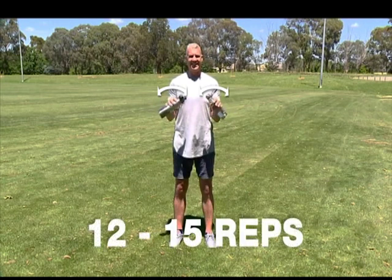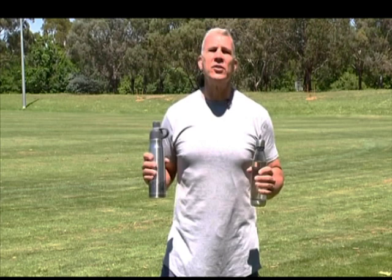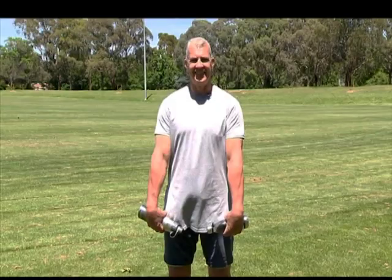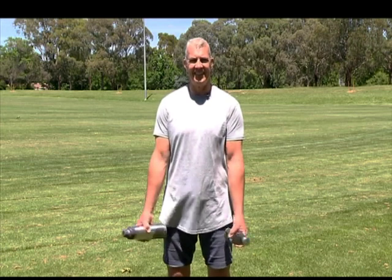Do 12 to 15 reps to start, but you can build up to 20 to 30 once you have built up your strength. This movement can also be done with your arms down beside you. Keep your arms locked beside you, just moving your wrists. Hold your drink bottle so your knuckles are facing forward and then raise your wrists up and back so your palms are facing backwards.